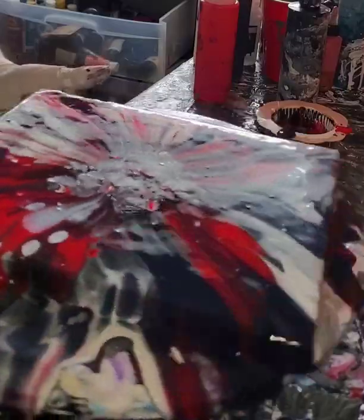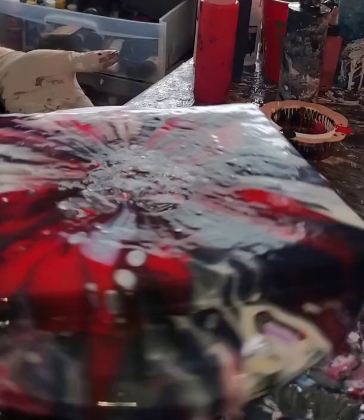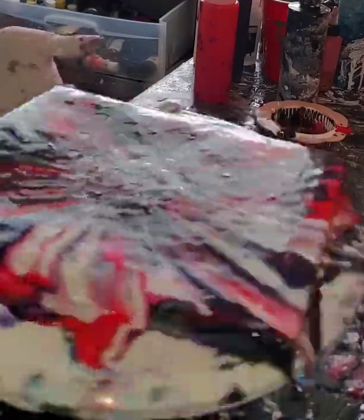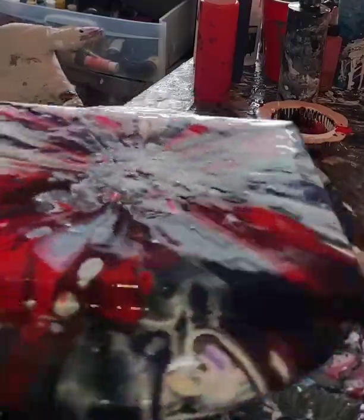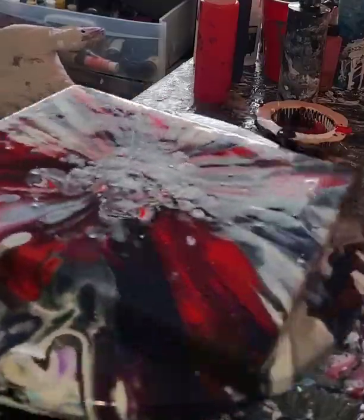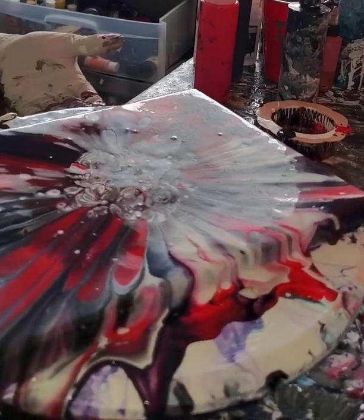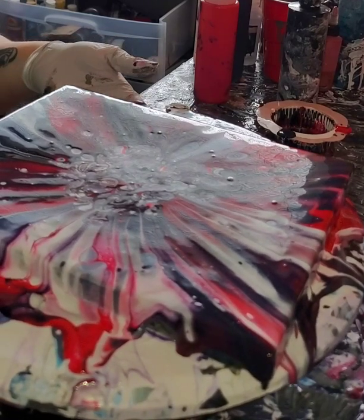Come on, cover that corner — you are killing me here. Oh wow, that is crazy looking.